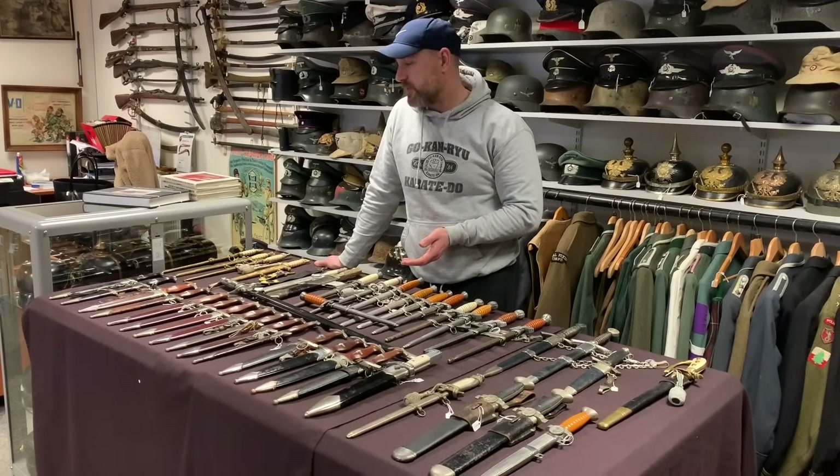Here is a hunting dagger. A lot of dagger collectors don't really go into the realm of hunting daggers, but some people do cross over and collect them as well, and some just collect hunting cutlasses on their own. That's a nice Ikon example. And of course, just to remind you, we do swords as well — here is a nice SS sword for £4,150. You can see the maker mark and the SS logo, but swords are a whole different subject.